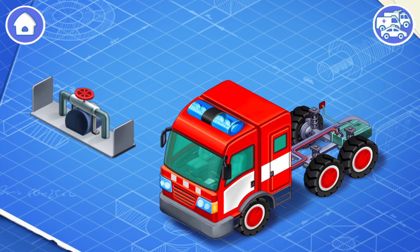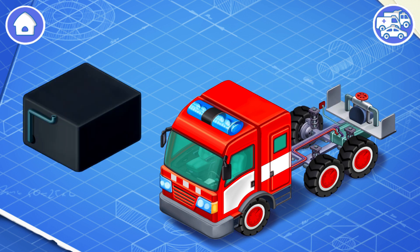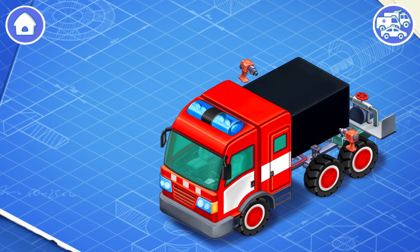And now we need to install a fire pump. The fire pump transports water from the cistern to the fire truck's water cannon. It's a cistern! Let's install it in its place. The cistern is used to transport water on the fire truck.